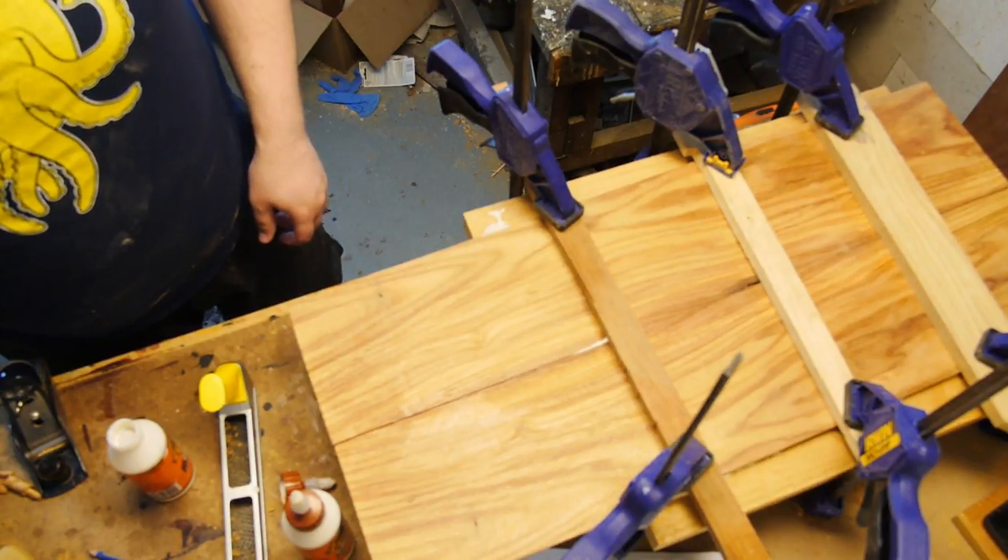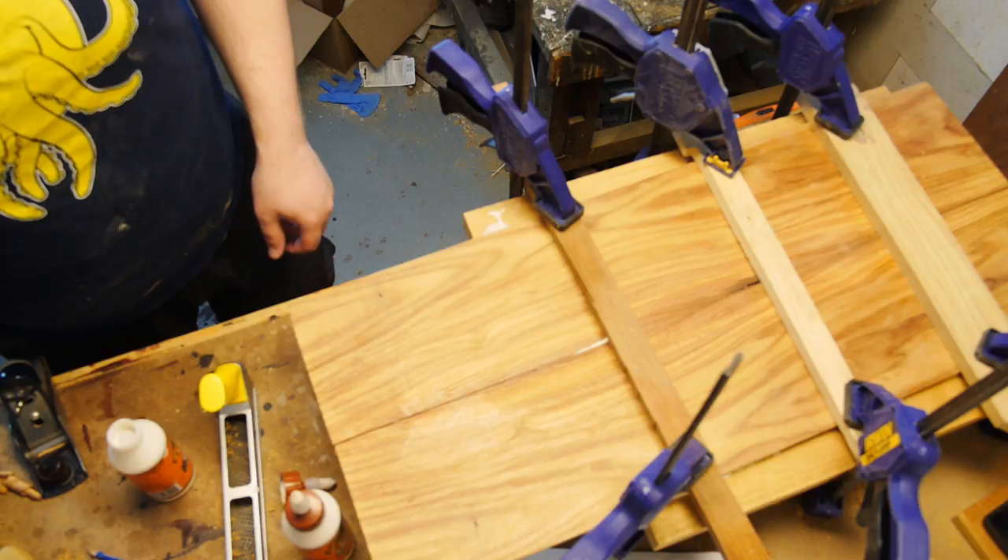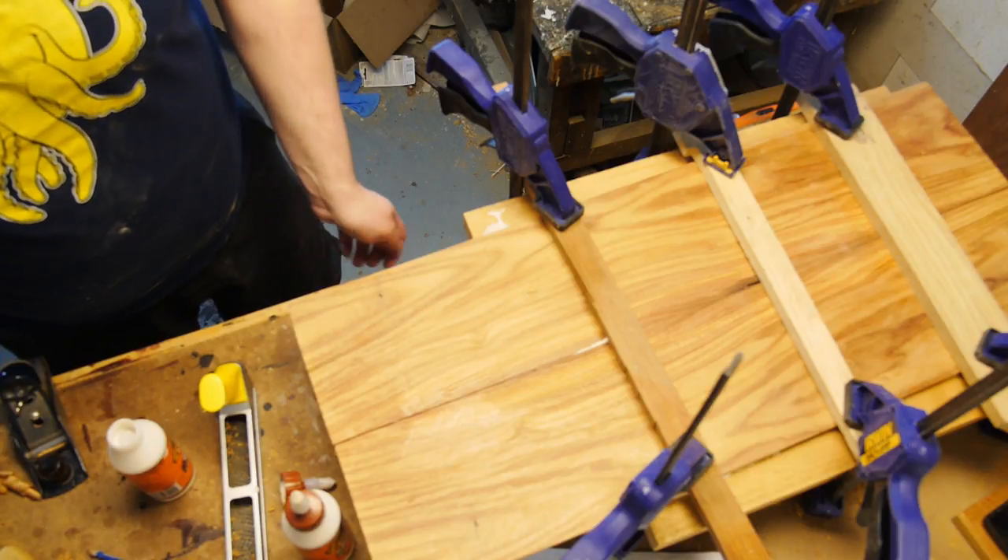With the top on especially, it's starting to resemble something that I can at least make a guitar out of. Hopefully before the new year, I'll actually be able to cut it to shape, but we'll see you next time.